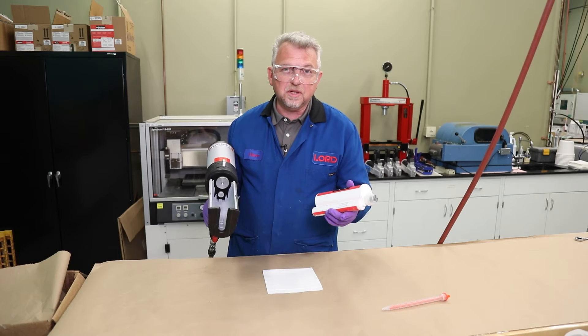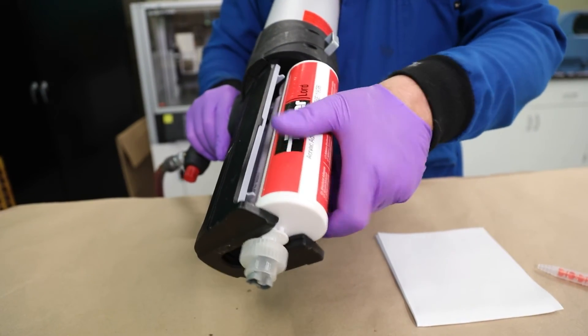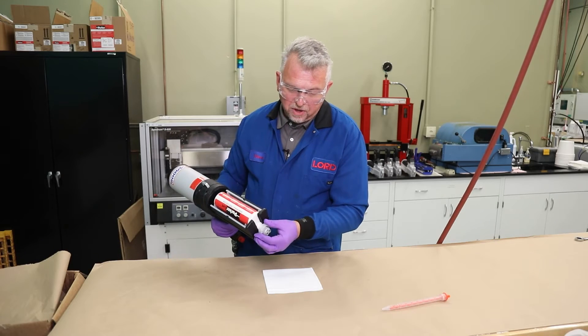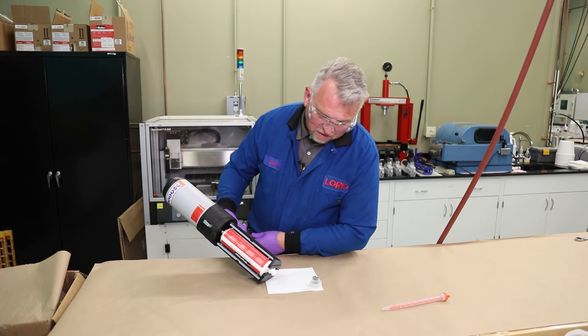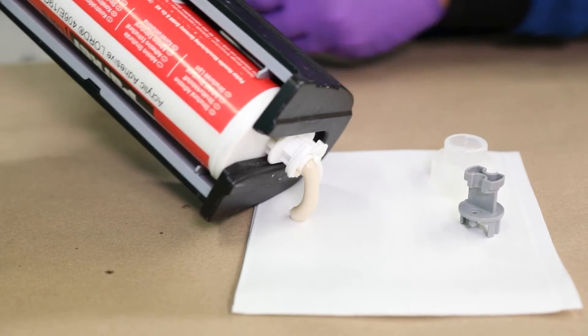We're going to take our new 415 milliliter acrylic adhesive cartridge, slide it into the barrel, and lock it in place. We're going to go ahead and open up the end cap, depress the trigger, and then slowly increase the air pressure until a small amount of adhesive comes out.